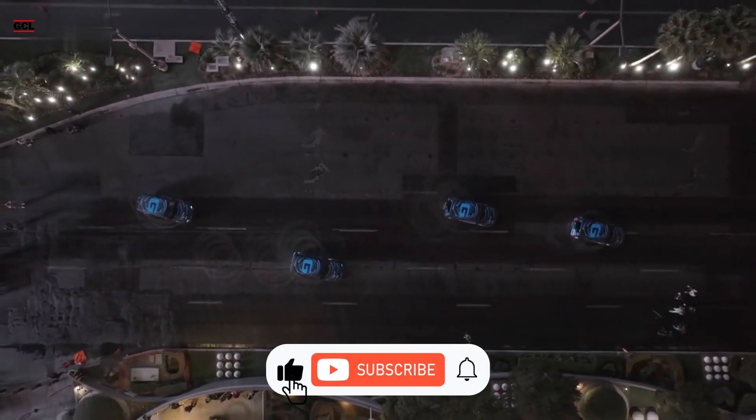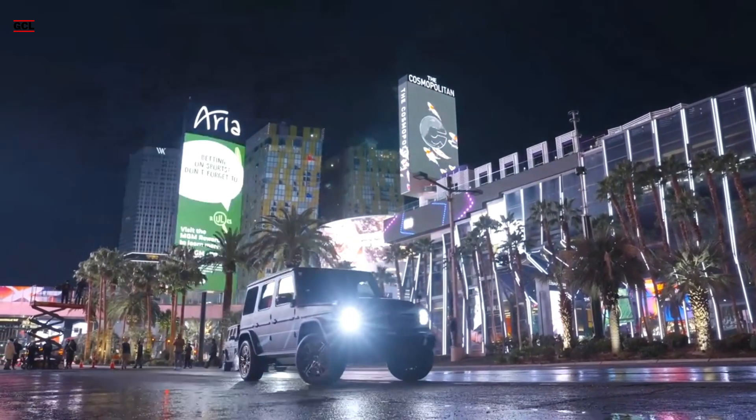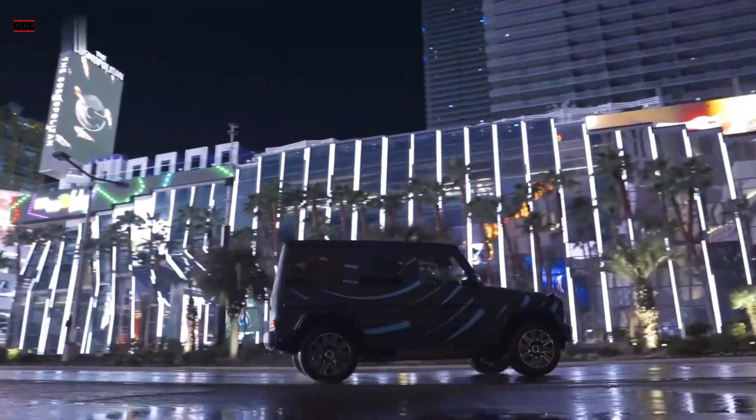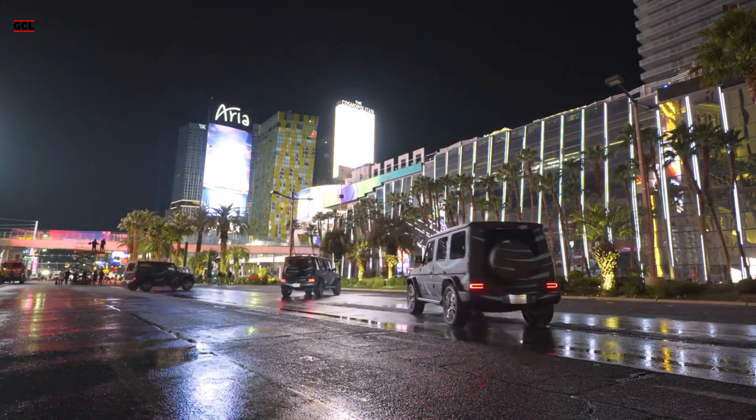The practical application of such a feature is debatable, with potential off-road scenarios being the most plausible. In challenging off-road conditions, the ability to rotate the SUV slightly could prove beneficial, especially on narrow trails.